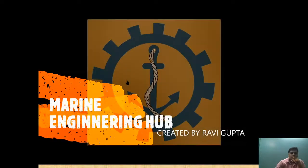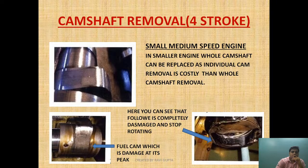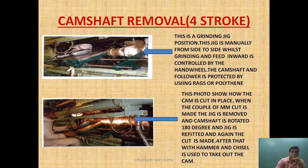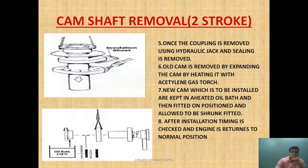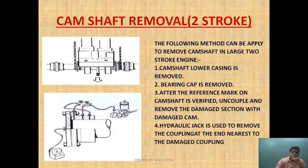Hi friends, welcome to Marine Engineering Hub. This is your narrator Ravi Gupta. Today we are going to talk about camshaft removal — we'll understand the camshaft removal of a two-stroke engine, then small/medium four-stroke camshaft removal, and then large four-stroke camshaft removal. I have made two previous videos regarding camshaft construction and camshaft nomenclature, so please go and watch those videos, as they will be correlated with this one.